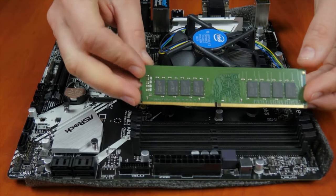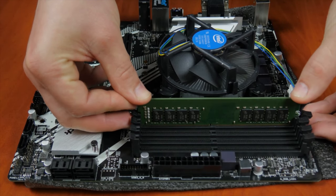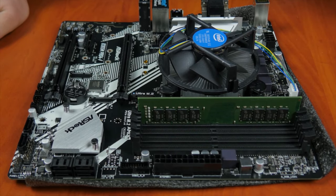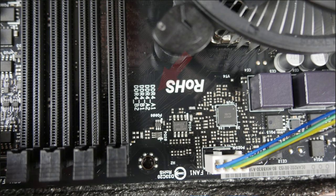Now, insert the system memory into the memory slots. To install the RAM modules, open the retention clips and put the module into the slot. Bear in mind that system memory modules should be inserted only in a certain position. If the module won't fit into the slot, just try turning the module the other way. Inserting the modules doesn't need much physical pressure, so don't force the module if it won't fit. If you have two RAM modules, place them into slots 1 and 2. If you have a single module, put it into slot 1.